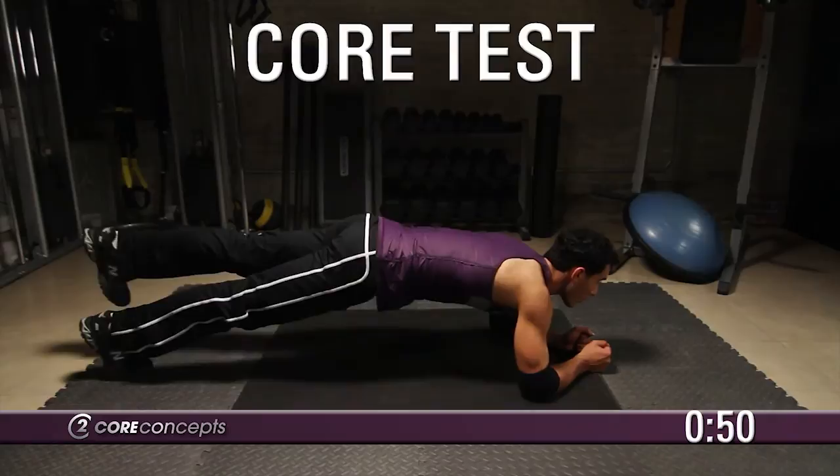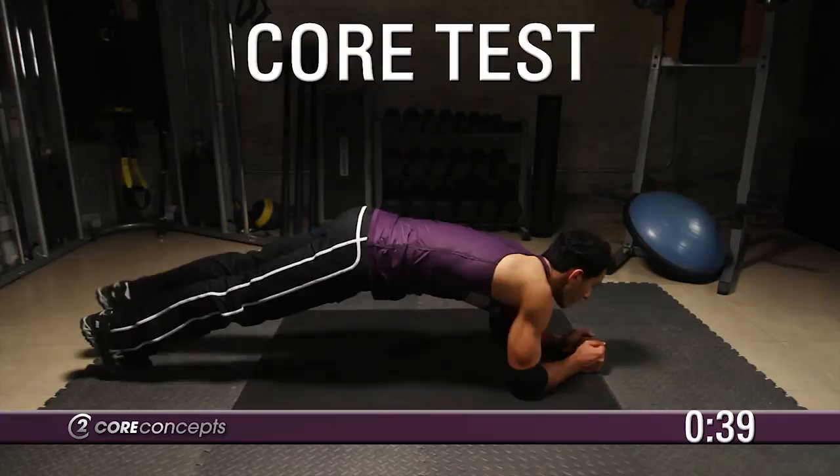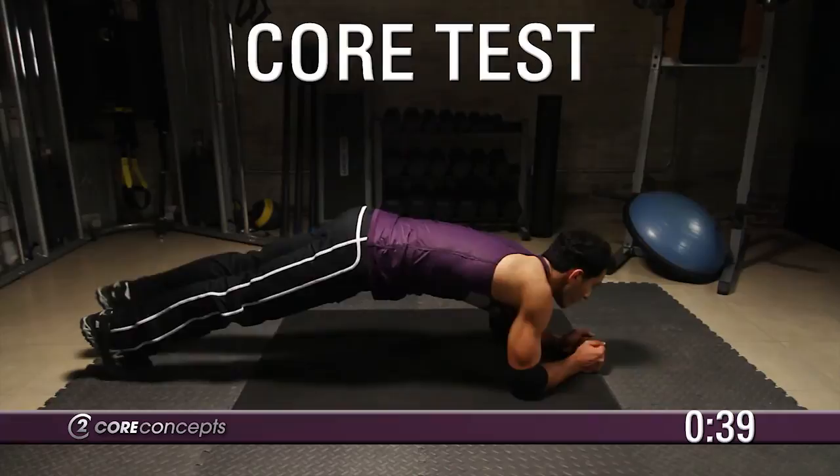Lift your left leg and right arm off the ground. Hold this position for 10 seconds. Return your left leg and right arm to the ground. Now lift your right leg and left arm off the ground. Hold this position for 10 seconds.